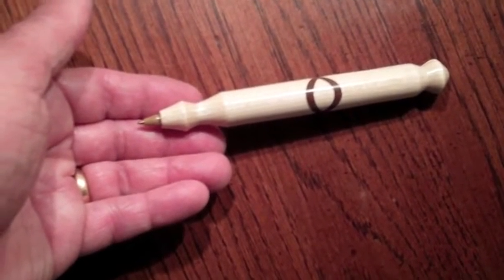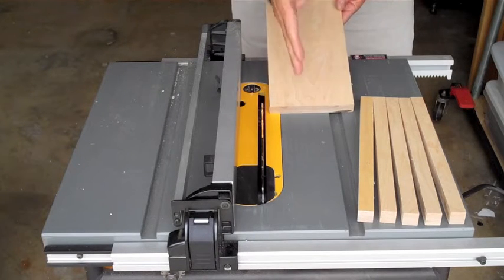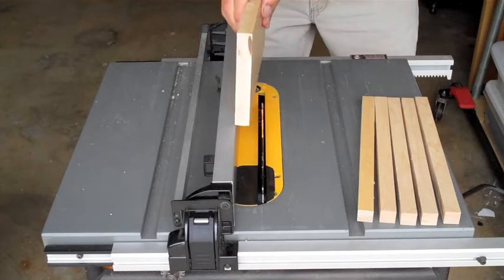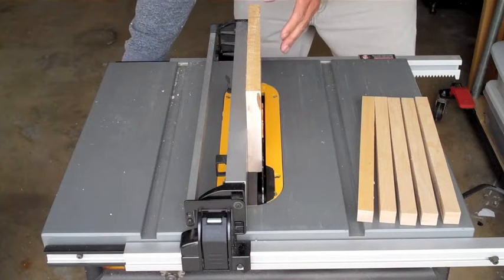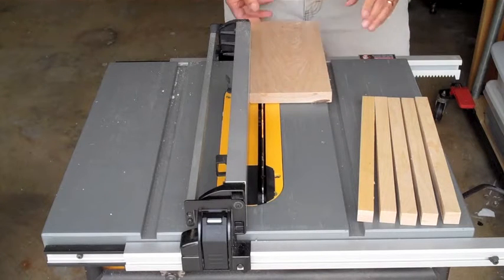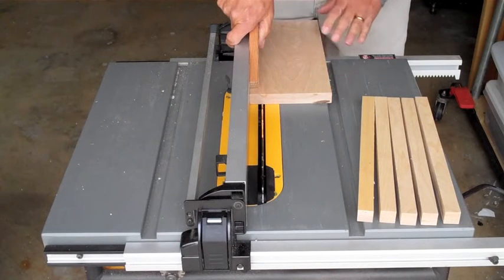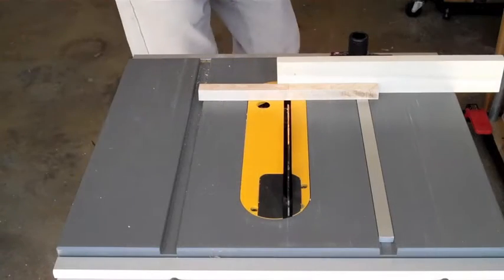I'd like to take this piece of maple and cut it into pieces that are nearly square, as close as I can get without measuring. To do that, I flip it upright, loosen my fence, move it over until it bumps, and now my width and thickness are the same. I'll clamp on a little finger guide right there, then run it through without worrying about it lifting up and kicking back.